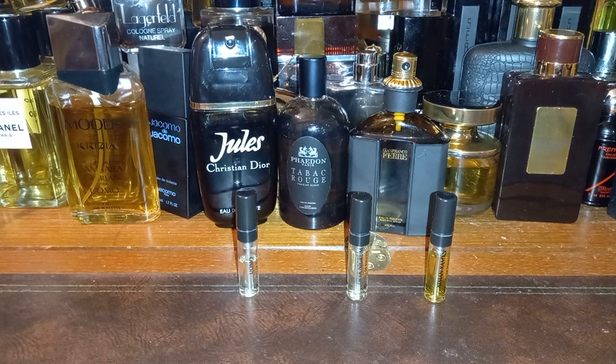The notes for Patchouli by Lorenzo Villoresi: top notes patchouli and lavender; mid notes patchouli; base notes patchouli, vetiver, sandalwood, oakmoss, cedar, benzoin and musk. I'm looking forward to trying this on my left arm.